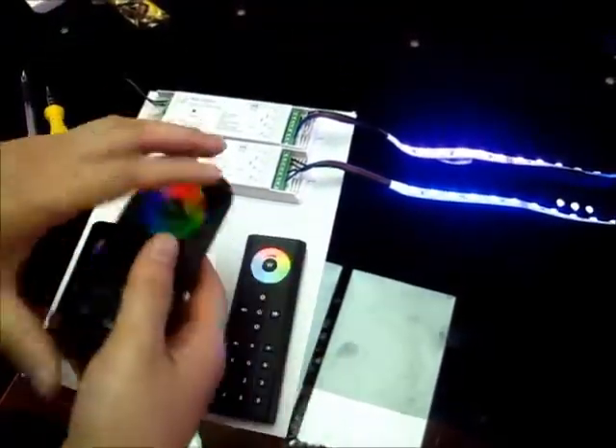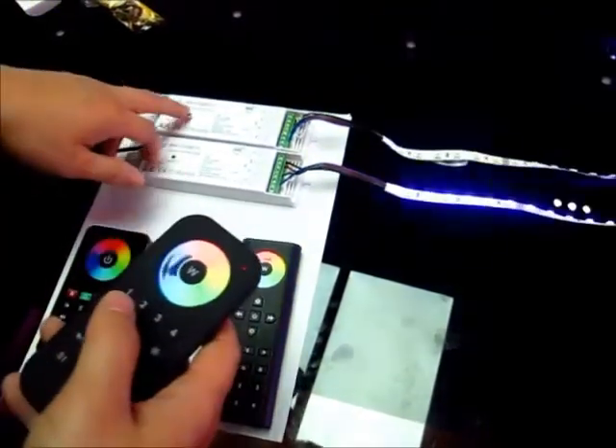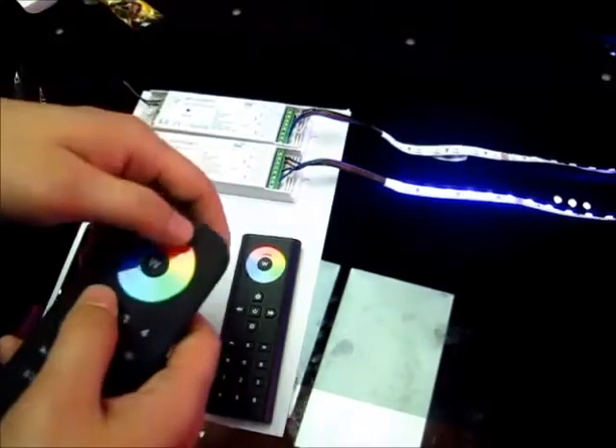Now we need to match this one as well. Short press the Nikkei, press the drone. And short press Nikkei, press the drone two.